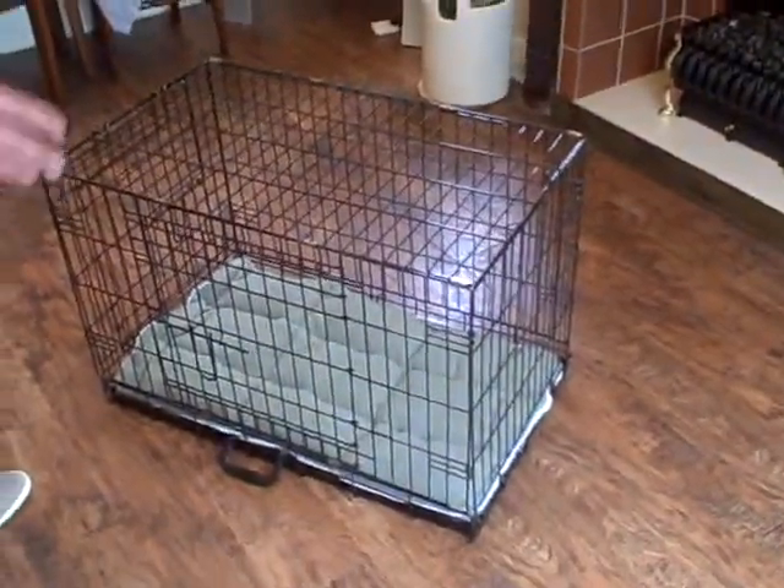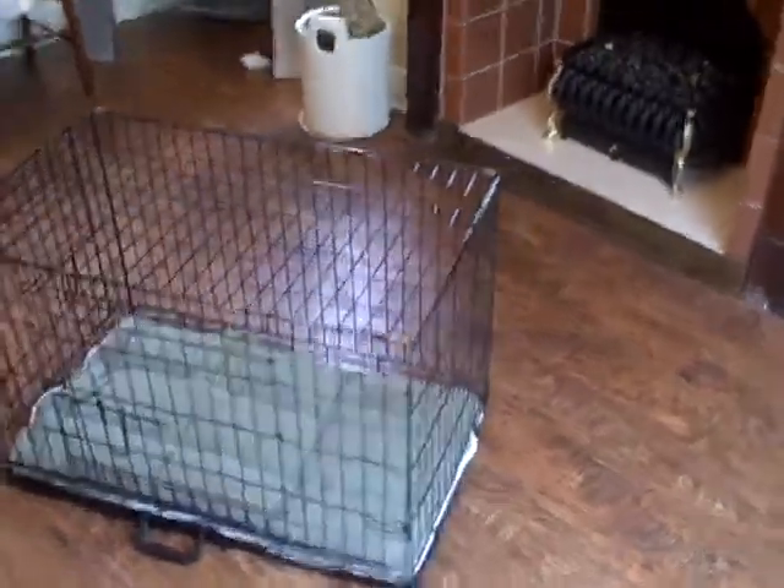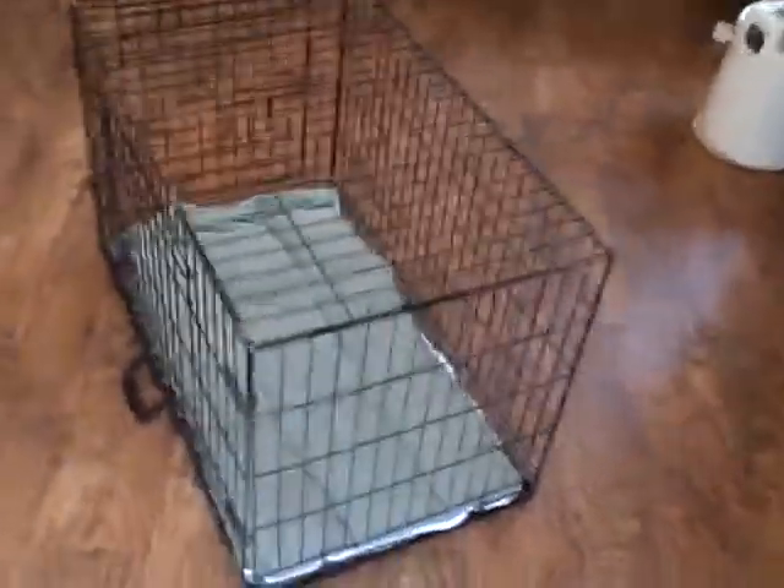Hello! Here's our dog cage. The dimensions will be on the page. As you can see, as my able-bodied assistant walks around, it's like new.